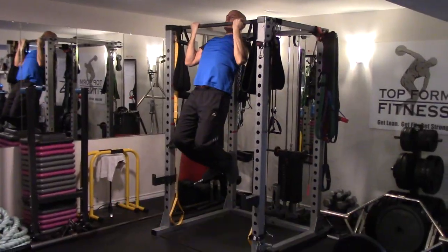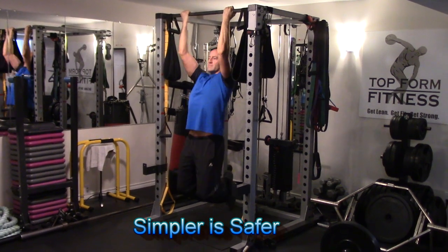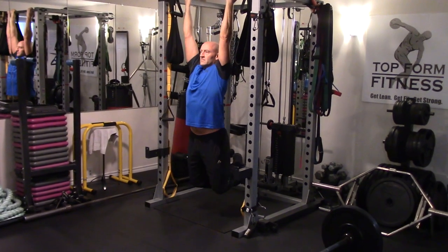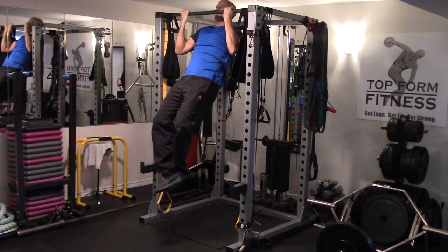An exercise doesn't have to be fancy to be effective. In fact, usually the simpler or more basic an exercise is, the safer it is and the easier it is to focus on targeting the muscle you're trying to train. So you want to actually be able to feel the target muscle group. When an exercise is too complicated, it's very hard to know where you're supposed to be feeling that in the body — what muscles you're actually working.